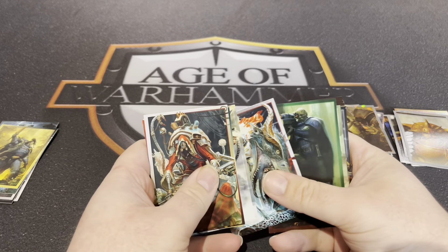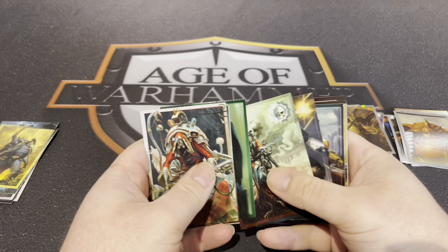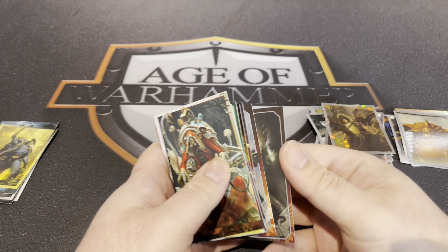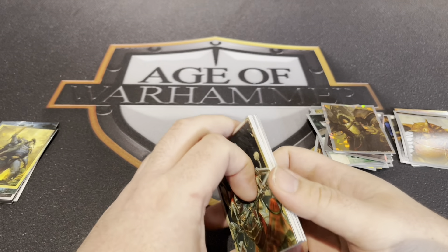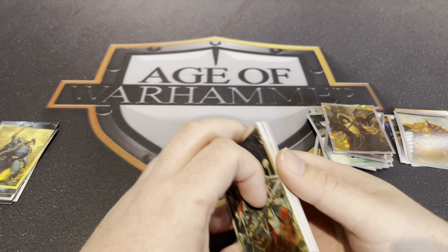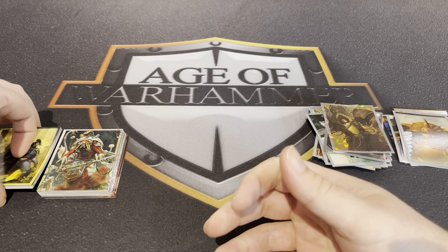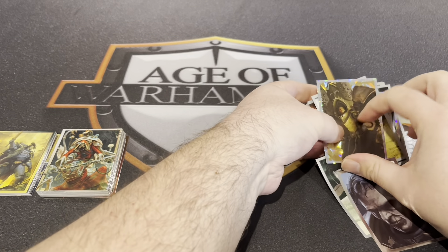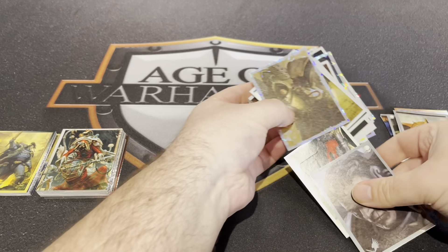Got some lovely artwork on all the cards. It's more of a nostalgia thing — I used to love collecting cards when I was a kid. And this just kind of ticks all the boxes doesn't it, because it's Warhammer 40,000 and it's nice artwork. Yeah, it's really, really good. I think they're really cool — nice selection.